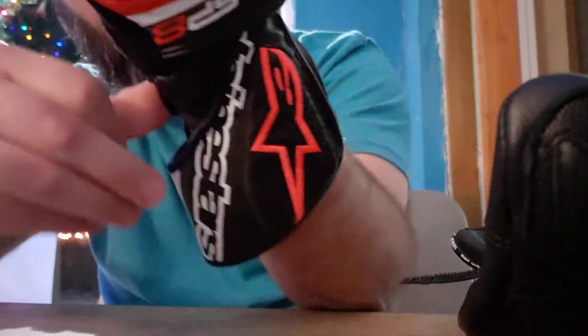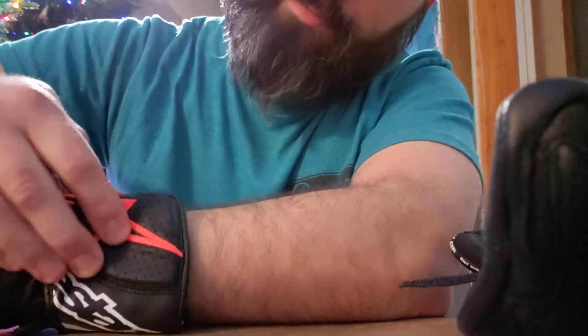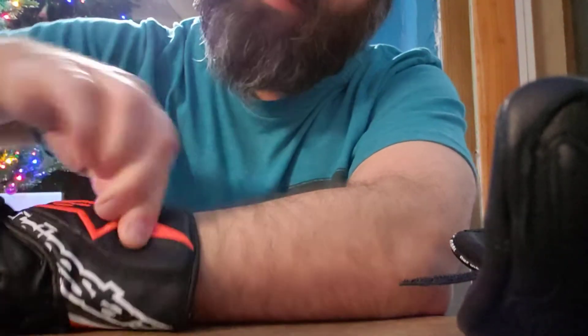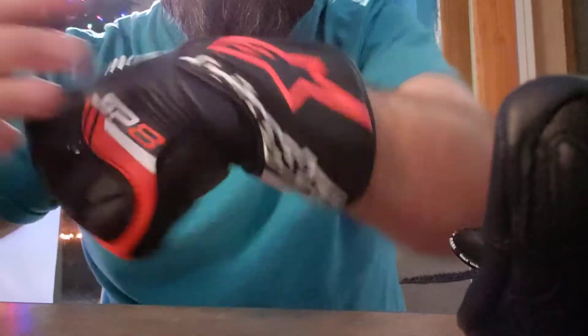This area here feels kind of padded, like there's some kind of foam or impact material. And you can see the stretch here — that's really good.